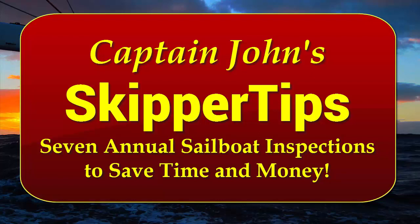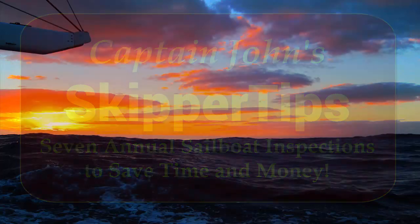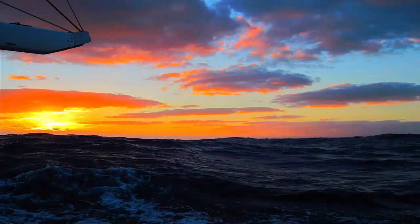Hello again, this is Captain John with another one of my video tips of the week. Today I'm going to show you seven simple inspections you can do once a year to save lots of money for sailing or cruising.